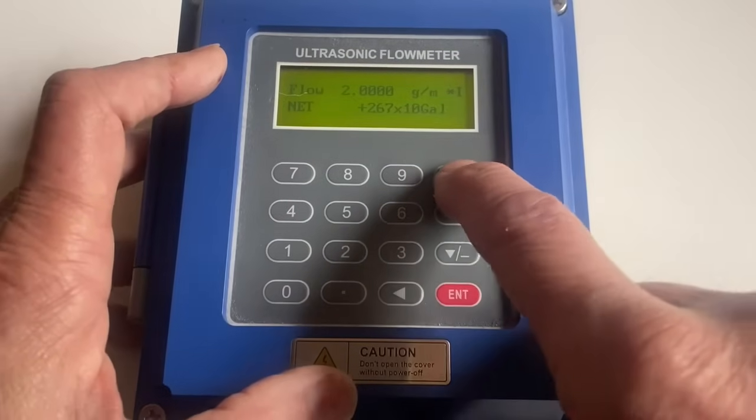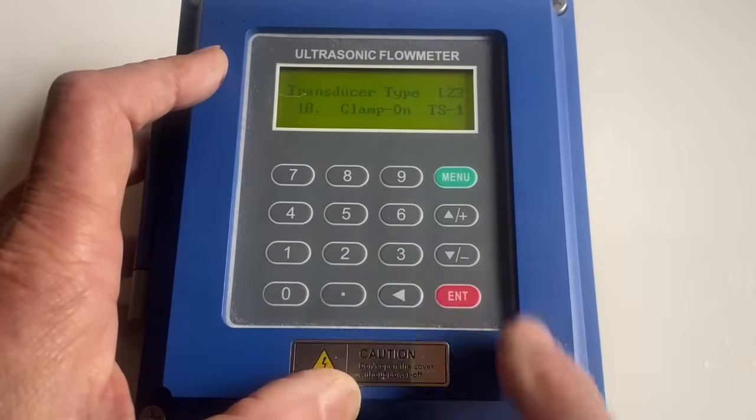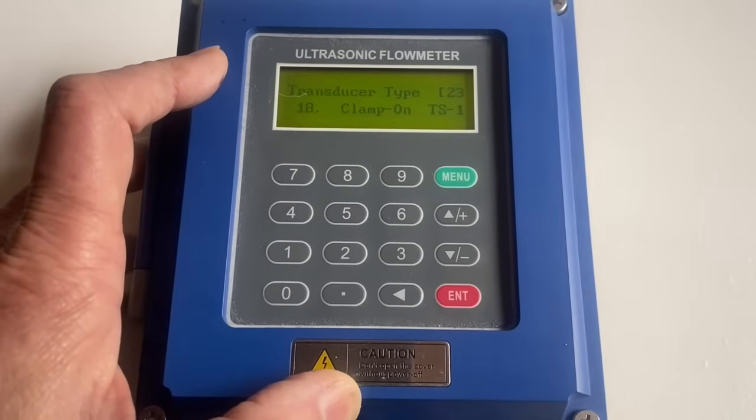We're going to first do menu 23 to make sure we have the right transducers on there. This is a TS1 — look at the manual.